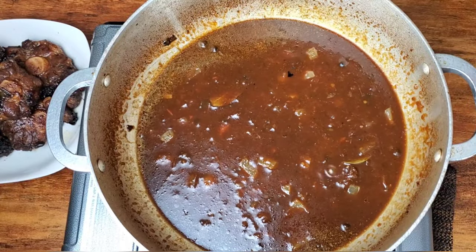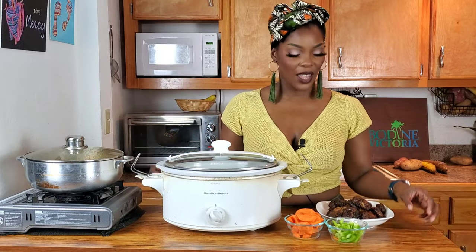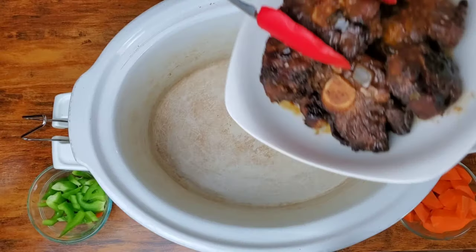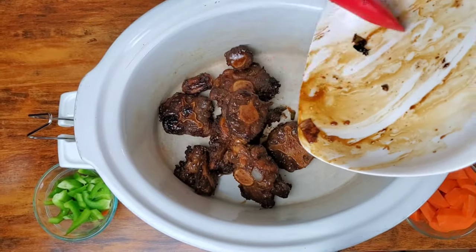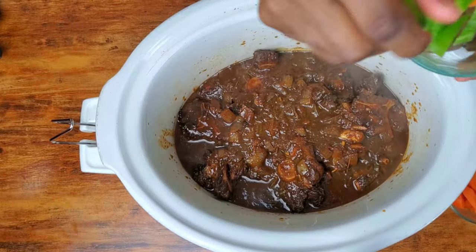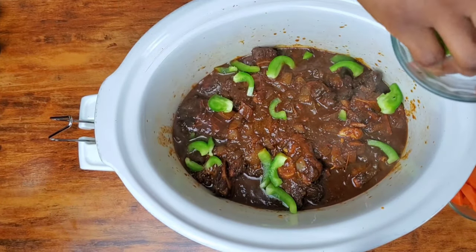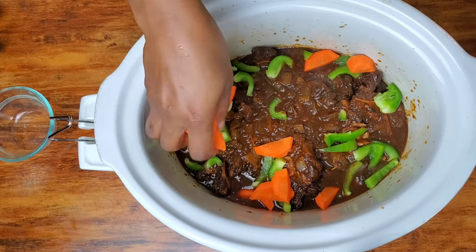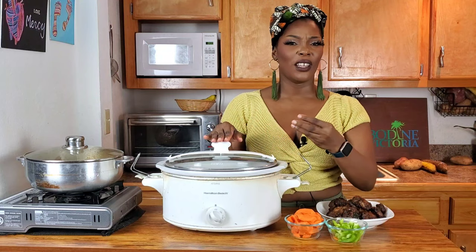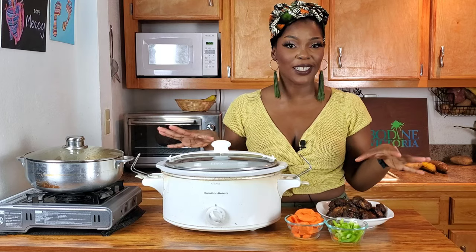The gravy is hot and ready. Our oxtails have been seared and marinated to perfection. I have some chopped carrots and chopped sweet peppers, and I'm going to put one goat pepper — or habanero or hot pepper — on top while this sits in our crock pot. The trick here is that everything is already hot so the slow cooker doesn't have to come up to temperature. We're going to leave it on high, and while that's happening we're going to ensure our sweet potato, pumpkin, cassava, and breadfruit are ready for this delicious oxtail feast.